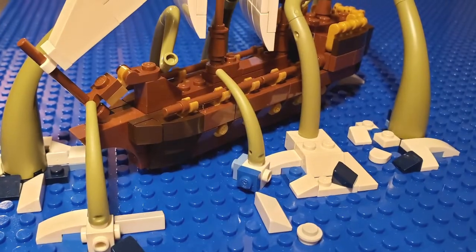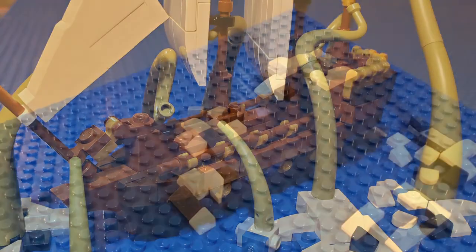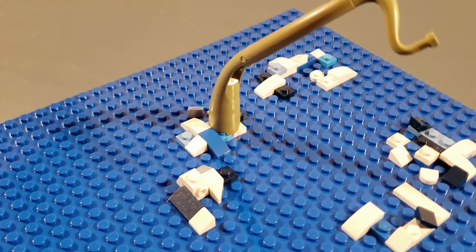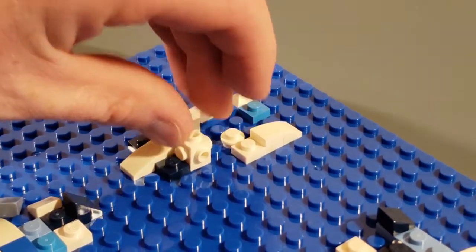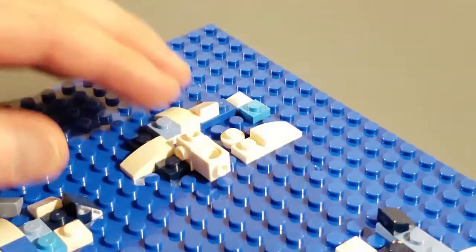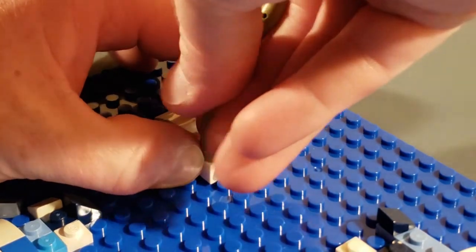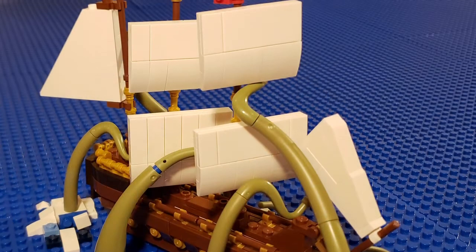The last trick we will highlight in this video will deal with the kraken's tentacles. The bigger tentacles were simply attached like a normal LEGO brick. For the smaller arms, we took a one by one piece with a hole in the center and connected it with a one by one piece with studs on the top and four sides. Then we plugged in the smaller arms. And that's how we created the Kraken Attack.